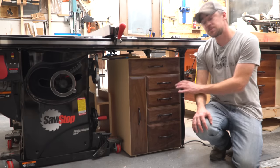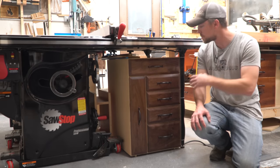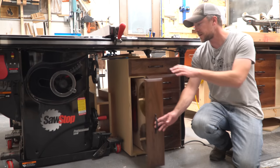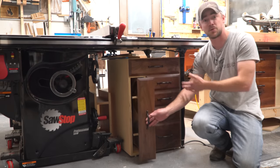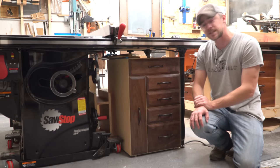Hey guys, welcome back to the shop. I just finished building up this storage cabinet that goes underneath the extension wing of my table saw to fill up what's otherwise kind of wasted space. It's got lots of storage for things like blades and faceplates and my push sticks and just the stuff that I use at the table saw all the time. So let's get to it.